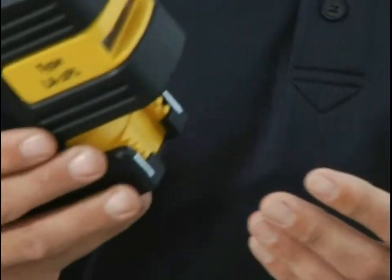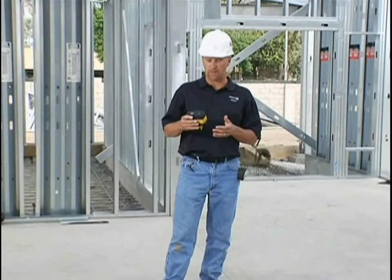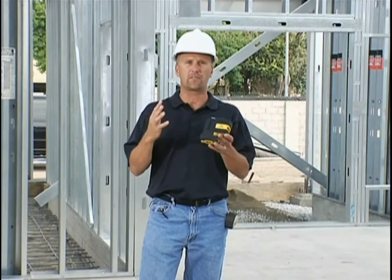I'm Jason Becker with Stabila, and I want to show you a new tool that Stabila came out with called the laser bob level. It's the latest design in our tool pouch category — meaning the laser is small enough to fit in your tool pouch so it's with you all the time. The tool pouch category is getting more and more popular because it works faster and better than a rotating laser within a certain range — designed for 100 feet and less.